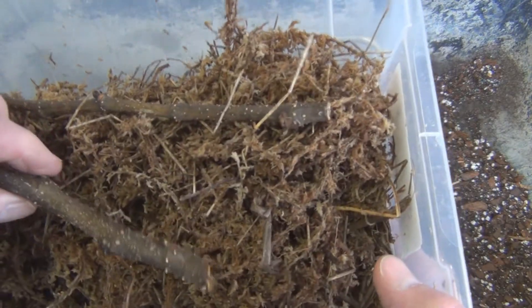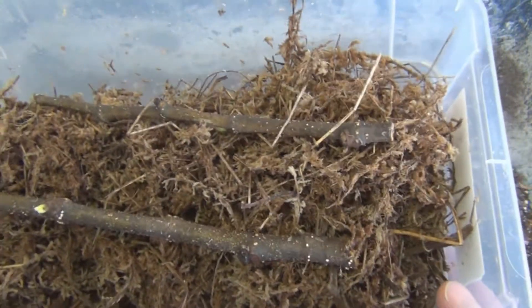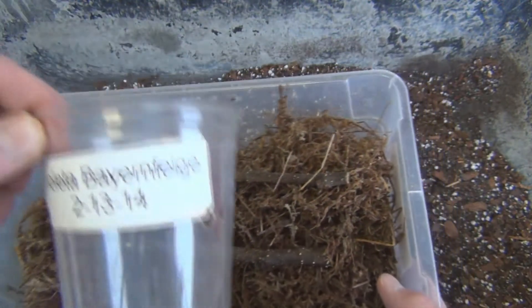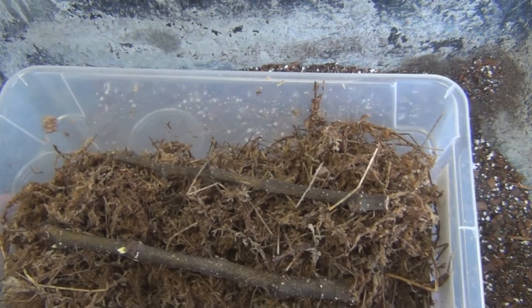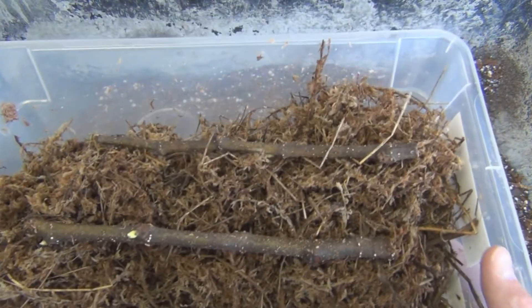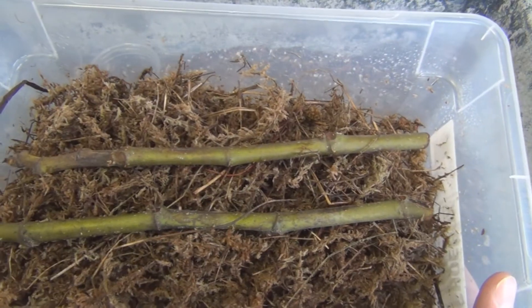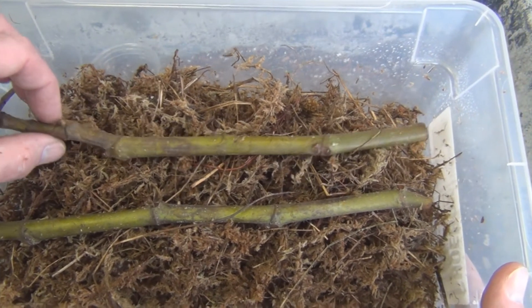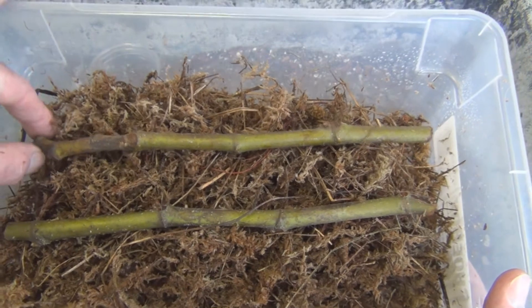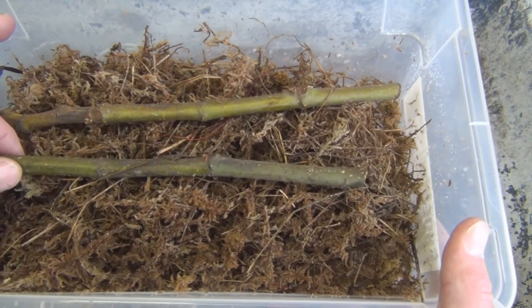I've got root initials on this one and I'm thinking this is a German variety — I'll get two of those into cups. And I have two green cuttings of Black Spanish; I don't know if they're going to make it or not, but we'll put these in cups. I don't even see any initials on there.